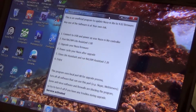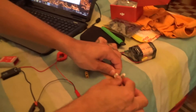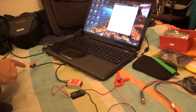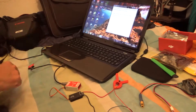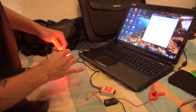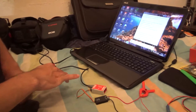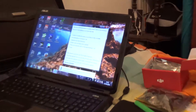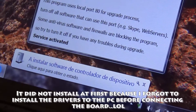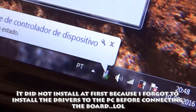It should pop up with this window. Now let me plug in power to the NAZA control board. As you can see the LED is blinking. Now I'll plug the USB cable here to the computer. It says installing software controller — we'll wait for that to be installed.